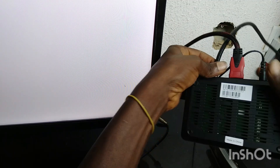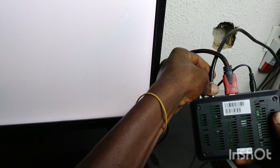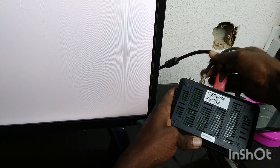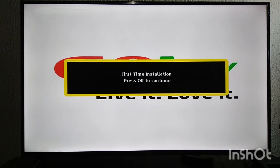Let's tighten it. Now that you have done that, the next thing to do — you can see your screen says 'First Time Installation, press OK to continue.' So just press OK on your remote.